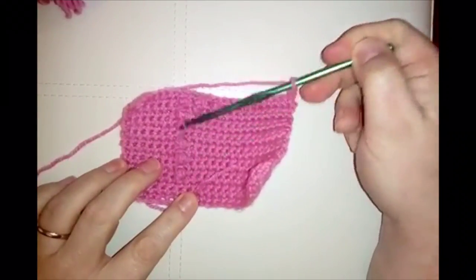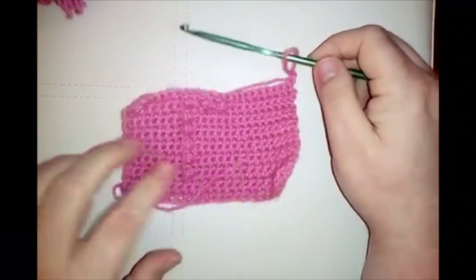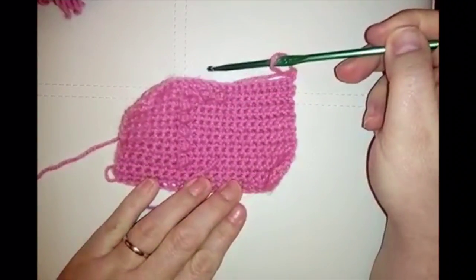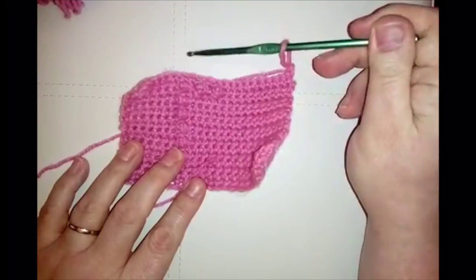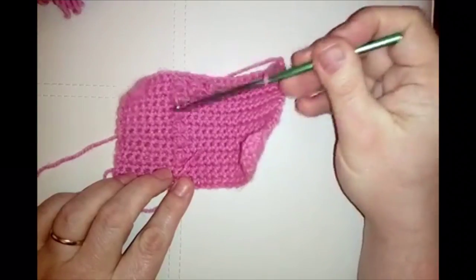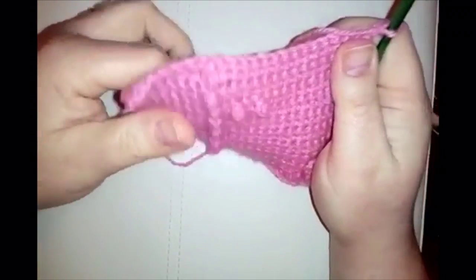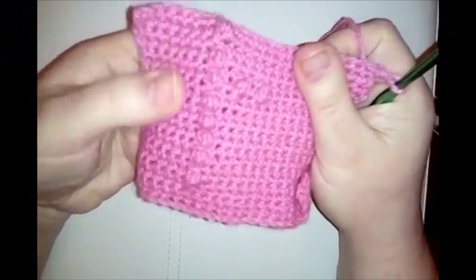We've done the arm of the letter F. Now we need the body — do two more popcorn rows: 14 stitches, a popcorn, seven stitches, then a plain row back. Repeat once more and then meet me for the final popcorn row. Don't forget the plain row in between. We're nearly there — single crochet can seem tedious but it's worth it in the end.